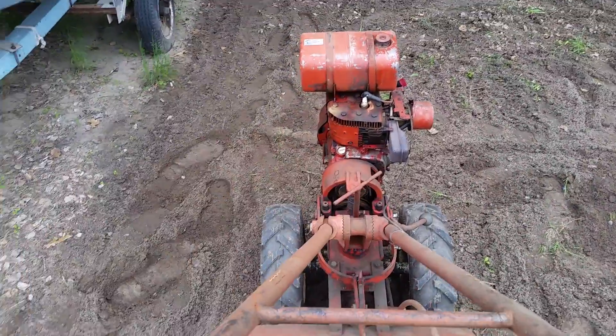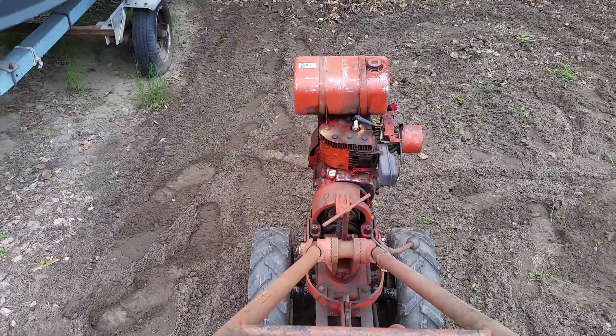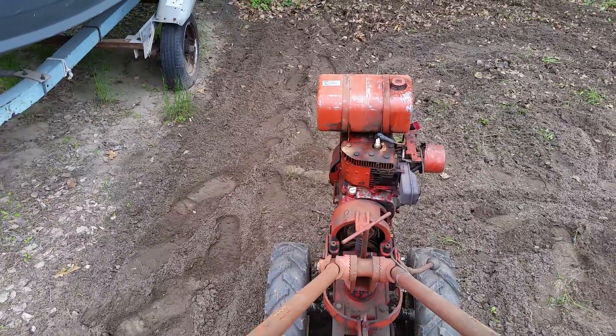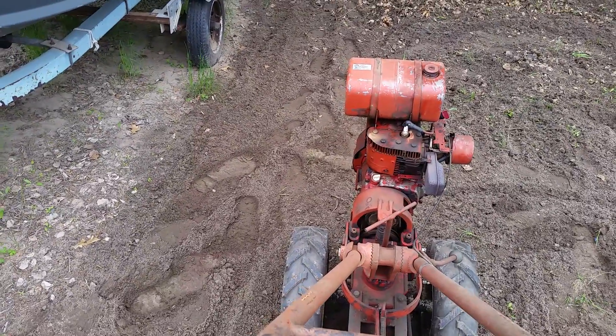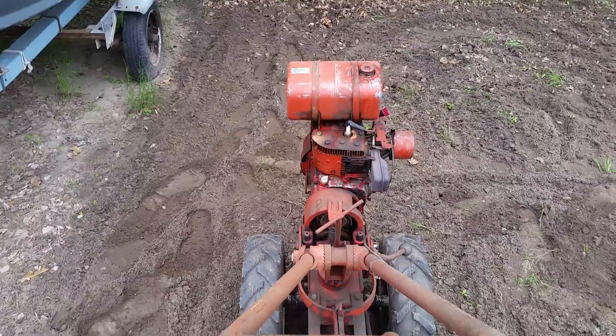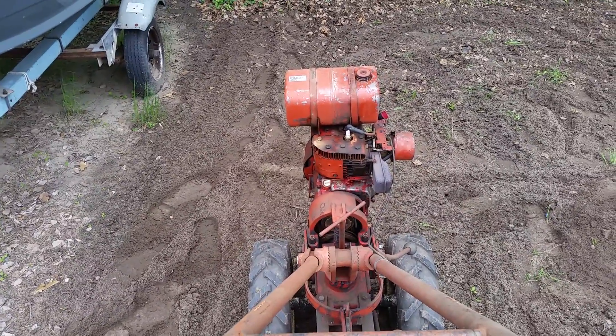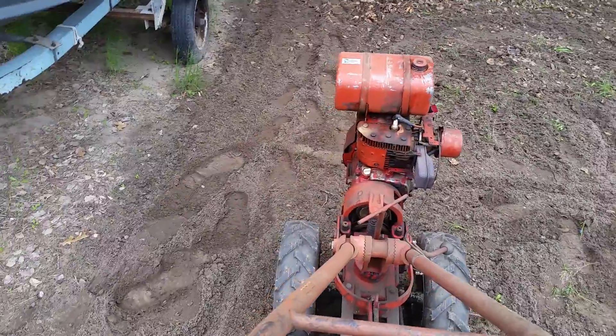It's all cast iron. To be honest, when you're tilling with it, you don't even have to touch it hardly. You just kind of have to steer it where you want it to go. It's about as easy — I don't think I've ever had a tiller that would till as easy as this one does. It's got the balancing just right on it.